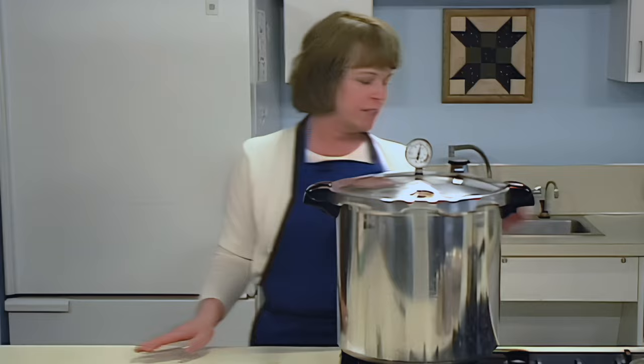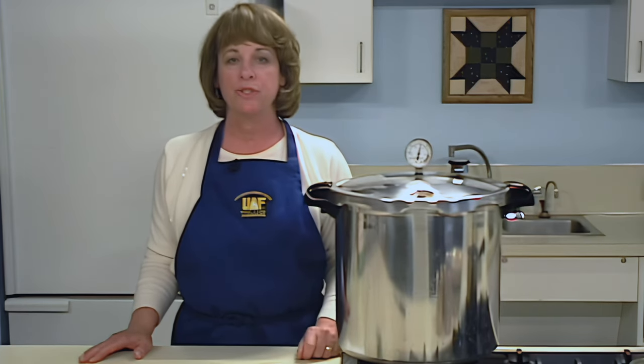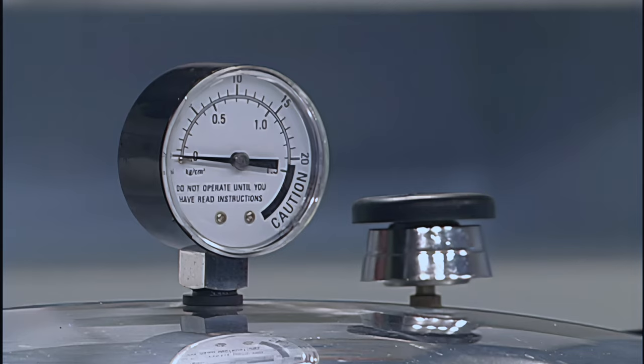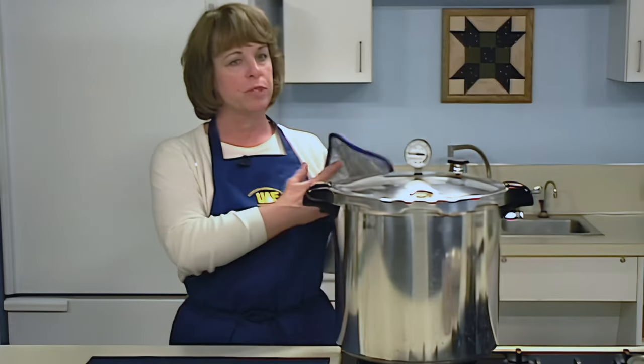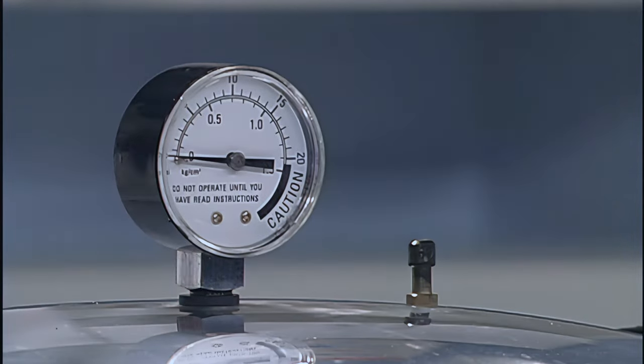When the timed process is completed, turn off the heat and remove the canner from the heat if possible. Let the canner depressurize — allow the pressure to drop naturally. Don't apply cold water or a cold cloth to your pressure canner. After 30 to 45 minutes, check to see if the pressure has dropped by tipping the weight or checking the dial gauge. Open the vent when the pressure reaches zero or no steam escapes when the weight is tipped, then wait 10 minutes.